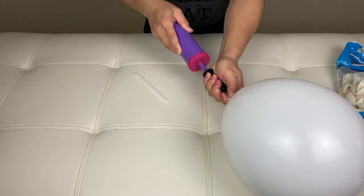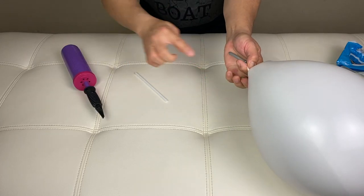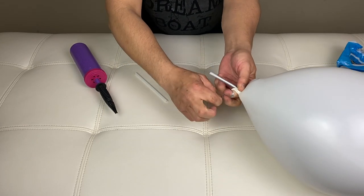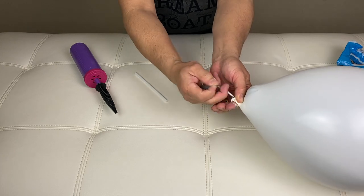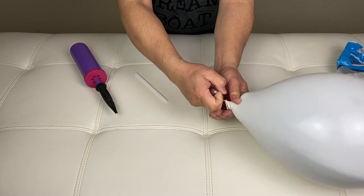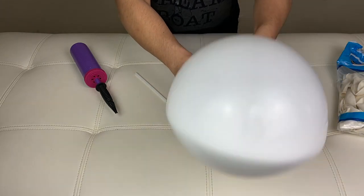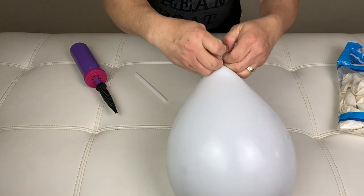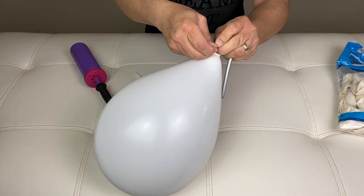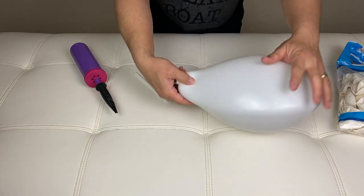Pump your 260Q until you can see that it protrudes. Hold it right here, pull the tail end of your 260Q so it resists. Now you can tie that — I tie it twice so make sure it's tight.